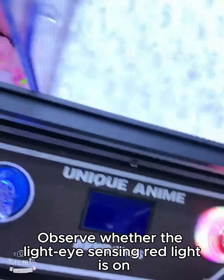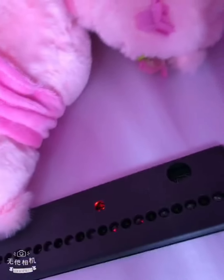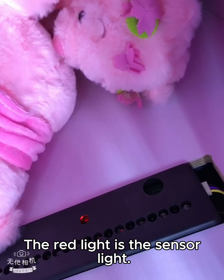When there is a light eye error, observe whether the light eye sensing red light is on. The display light is at this location — the red light is the sensor light.